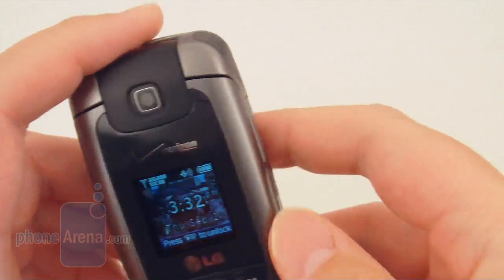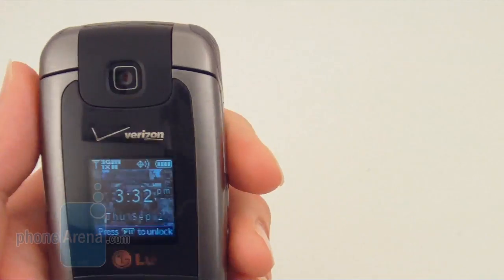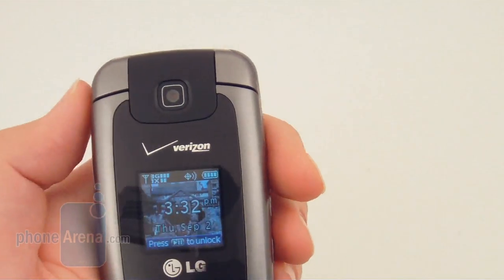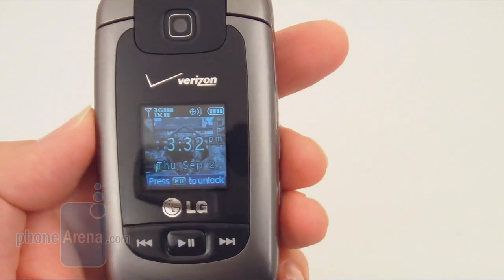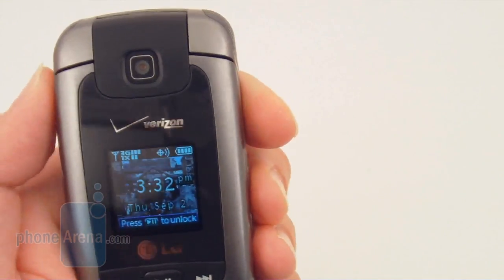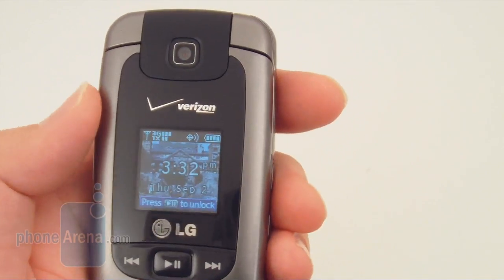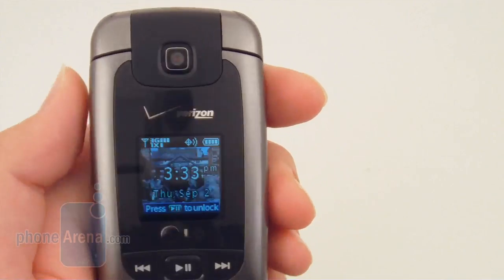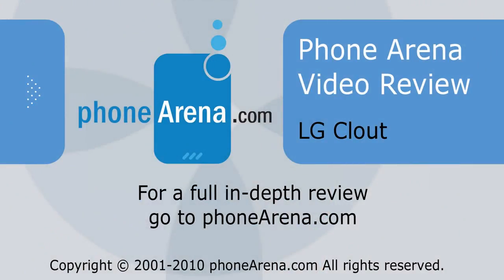Overall we're pretty happy with the LG Clout as it continues the VX8000 line. It's one of the more mid-to-high range flip phones out right now. Of course it's not going to compete with a smartphone, but for people looking for a basic flip phone with good call quality, there's also about 6.5 hours of talk time, which is almost unheard of on flip phones today. We definitely recommend the LG Clout. Be sure to check out funerated.com for our full review.